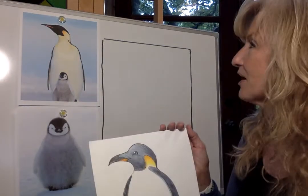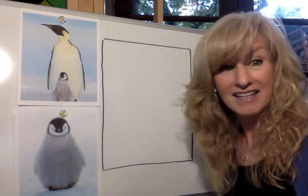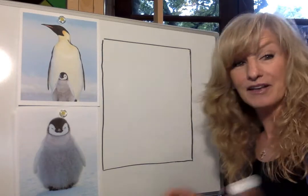Alright, let's begin. I'm so excited to do this animal because I learned a lot of information while studying about him, and I think it's going to be fun to teach you a few facts about the Emperor Penguin.